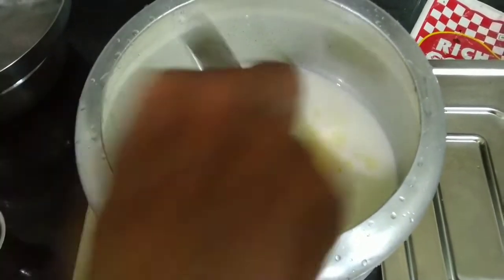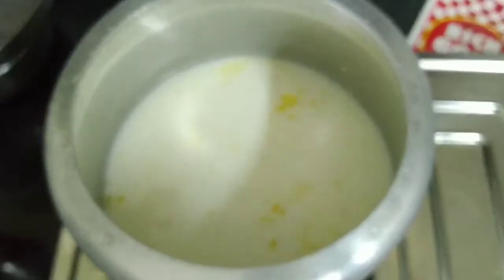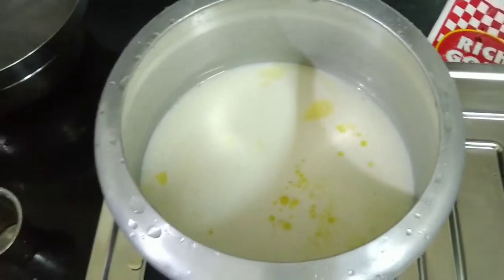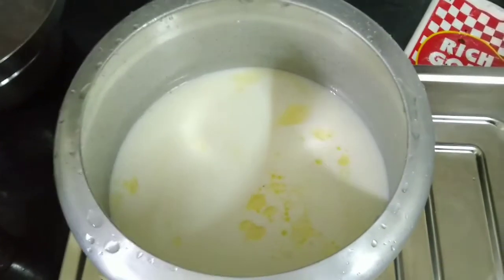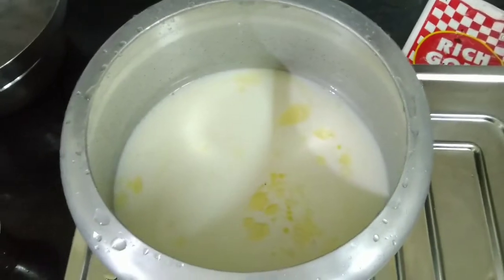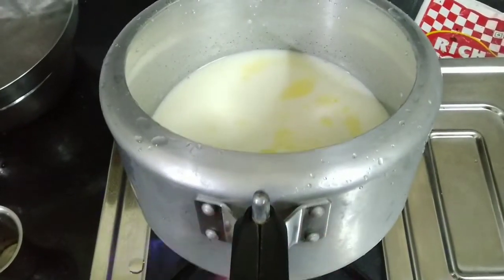Then we will cook the rice. After the rice, we will cook the rice.